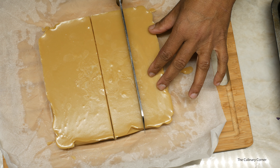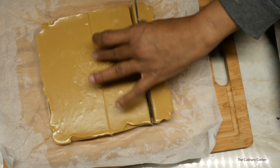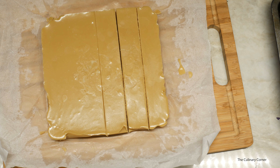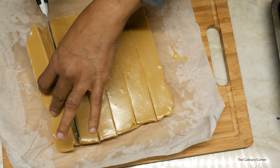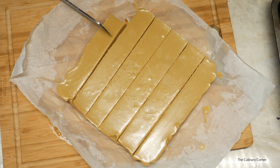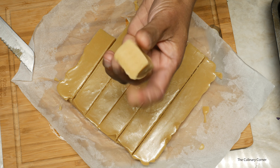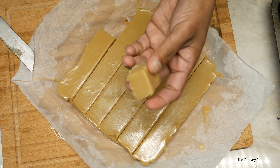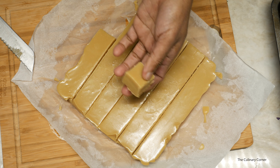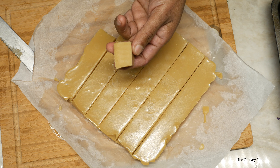Then cut again into three. When you do this make sure to wipe the knife all the time. This is something you can create in less than 20 minutes. You can leave this in the fridge for a longer time, or you can freeze it to take whenever you want, or have it with a nice cup of tea or coffee. Hope you will enjoy — see you next time, bye!